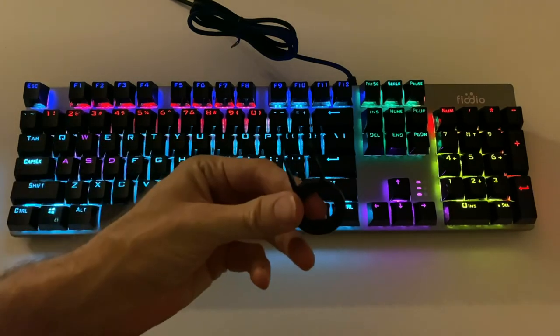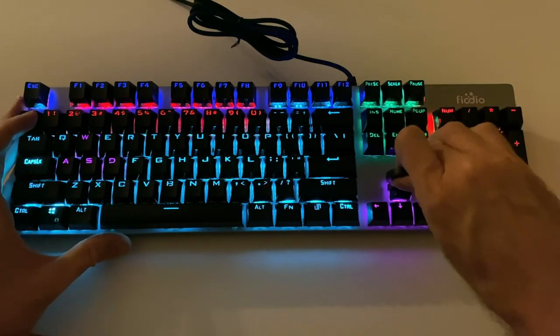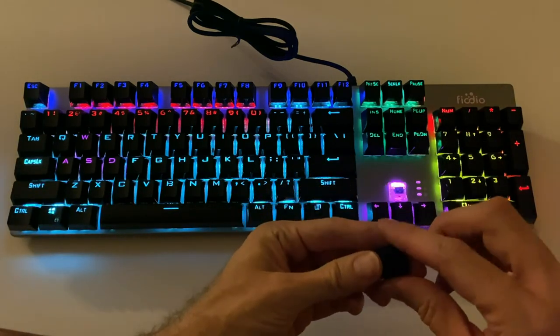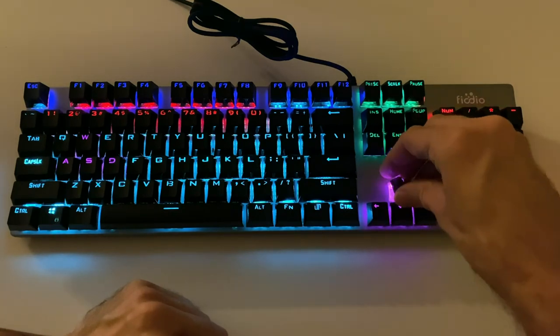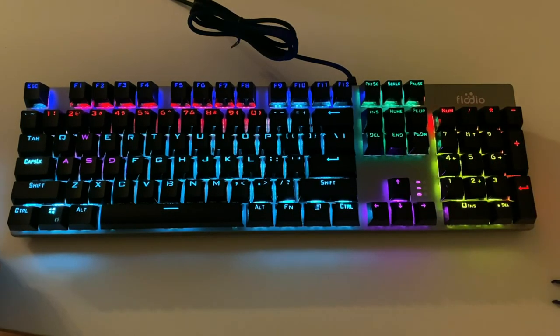It also includes this handy little keycap puller. So if for whatever reason you need to pull one of the keycaps, you can just put that on there and pull the keycap right off. You can replace them — it gives you access to the blue switches underneath there as well, in case you might need to replace the blue switch. And then you just position it back on there and push down and you're back in business.